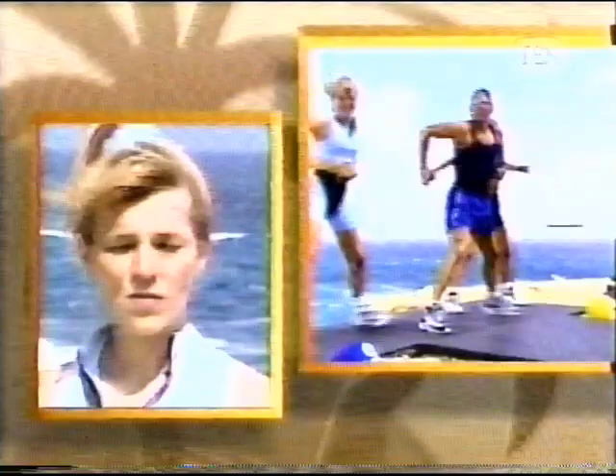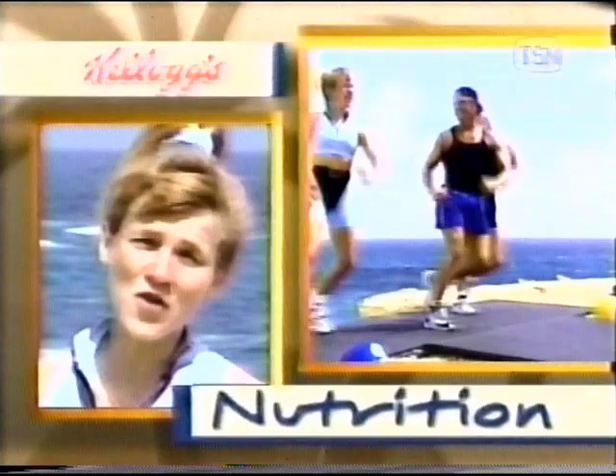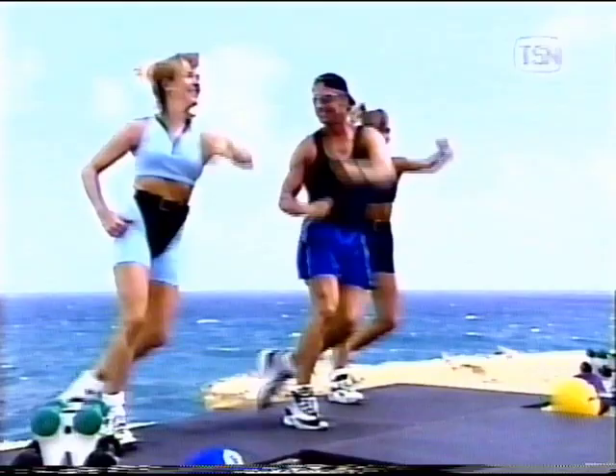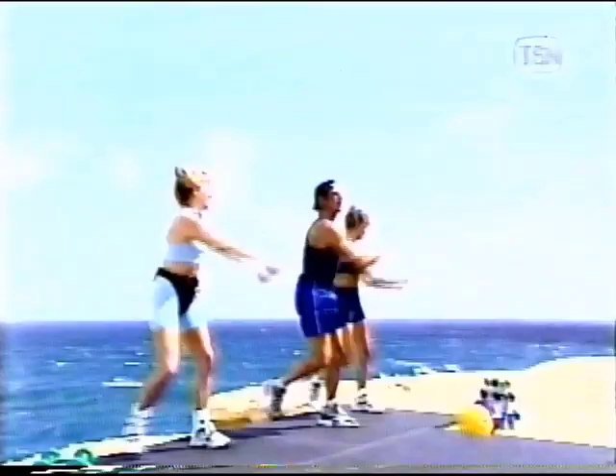And listen up — here is today's nutrition tip, brought to you by Kellogg's, the best to you each morning. Potatoes are probably one of the most underrated foods. Besides being low in fat and high in carbohydrates, a six-ounce potato will provide you with almost twice as much potassium as a banana, and also a lot of vitamin C. And again, reach across — you should feel a little pull along your back. You've got to control with the abs.